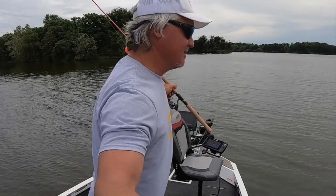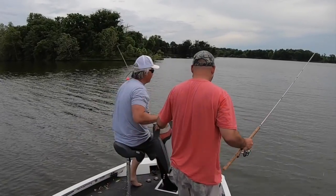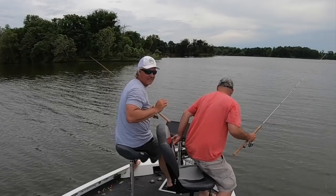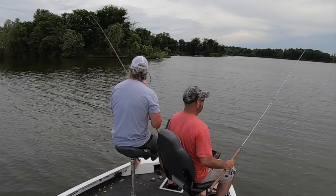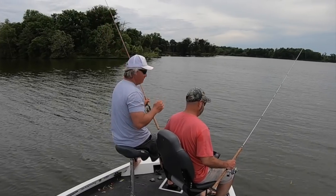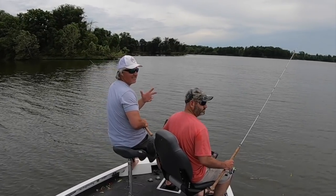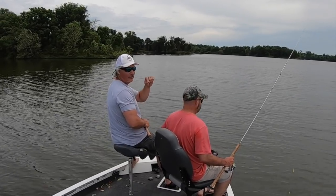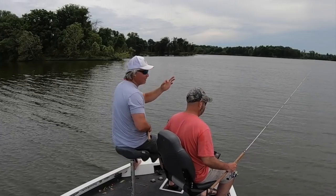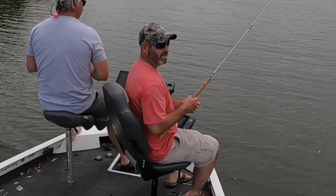Marcus is going to be sporting the double rig setup — he'll show you that a little later in the episode. I'm gonna sport the single hair jig setup and we're gonna see who's catching. I want to find out how many fish hit his second jig, the one above the bottom jig — I think it's gonna be more than what hits his hair jig.